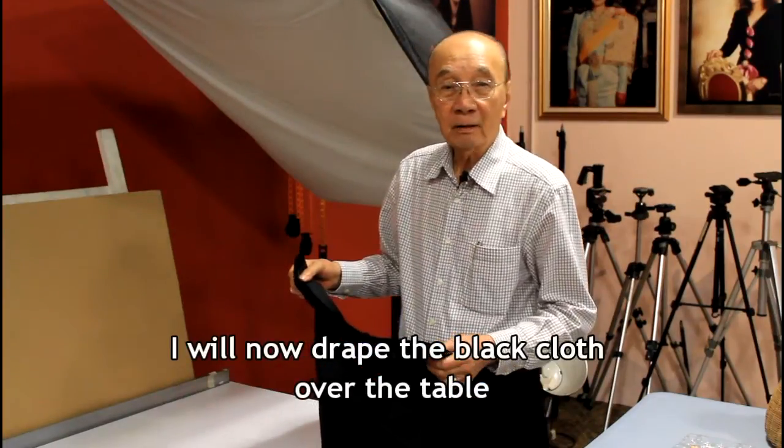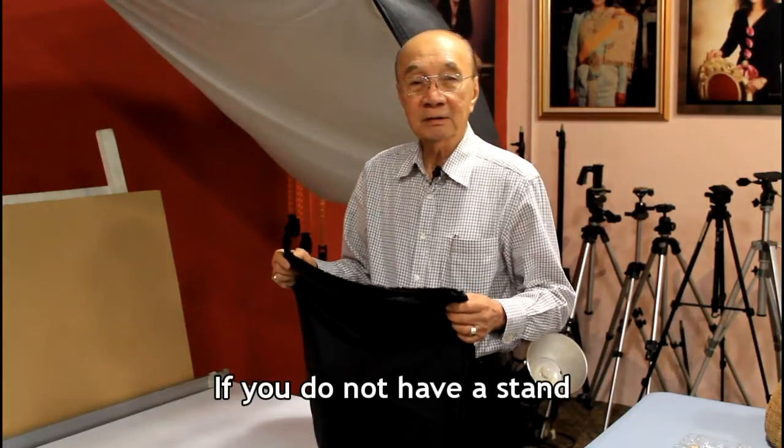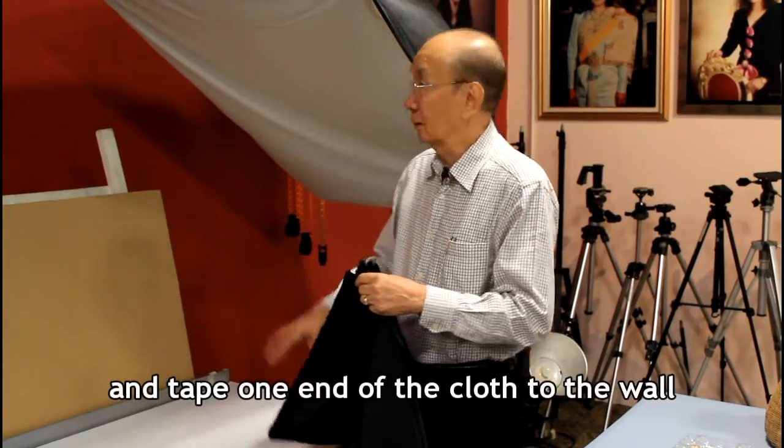I will now drape the black cloth over the table. If you do not have a stand, you can place the table against the wall and tape one end of the cloth on the wall.